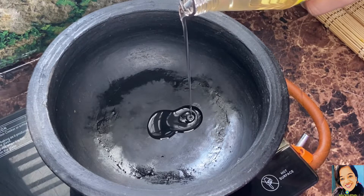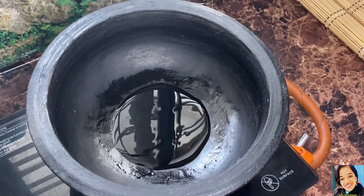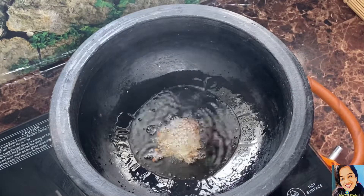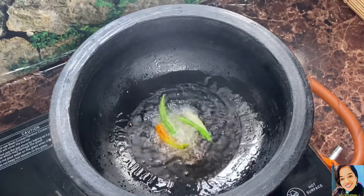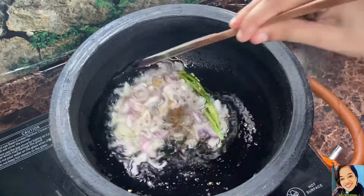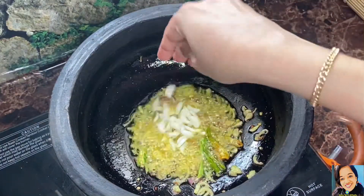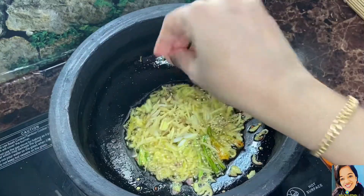Now, we will use 1 tablespoon of this, 1 teaspoon of salt, and cut the shreds. Then 3 tablespoons and 1 teaspoon of salt.